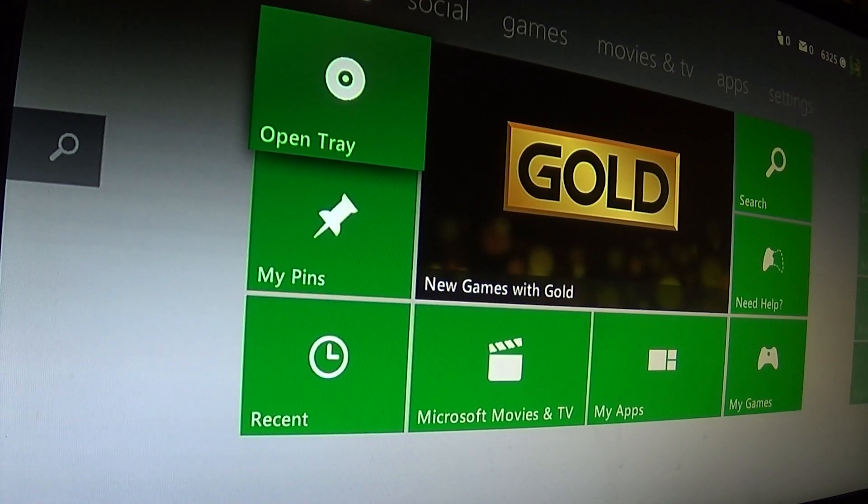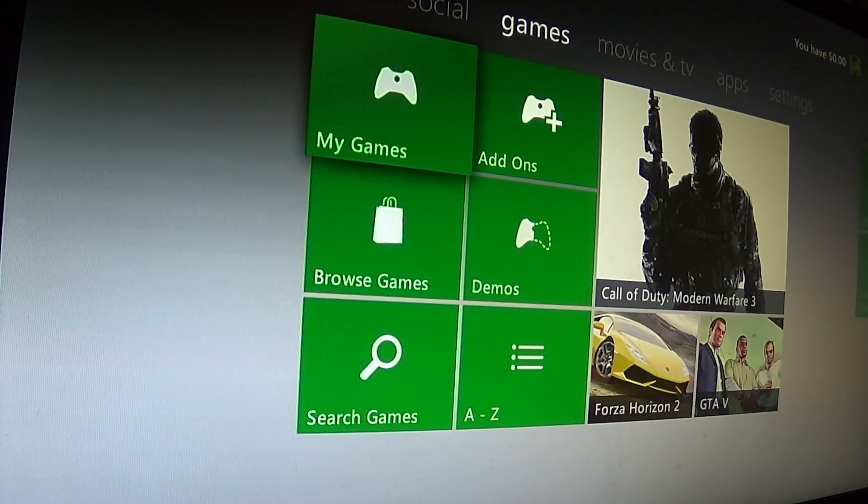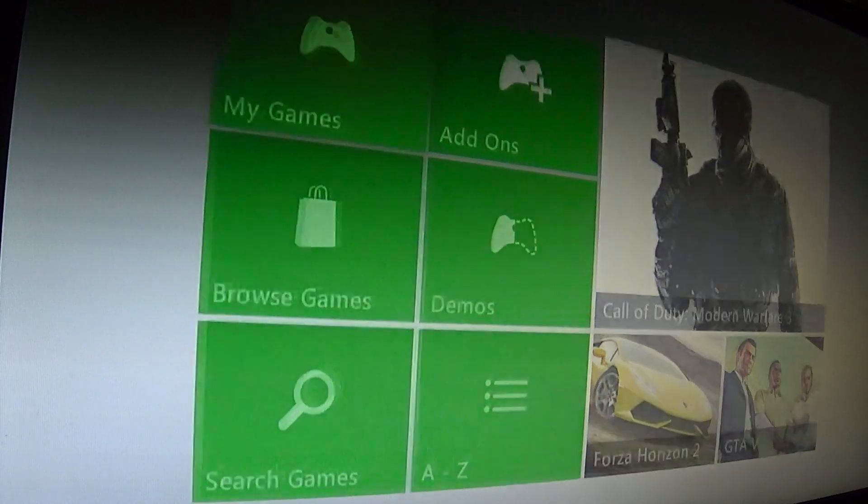As you can see here, pass-through for the capture card to my monitor works just fine. I don't have the latest and greatest video game consoles, but here's some captured gameplay footage from the Xbox 360.